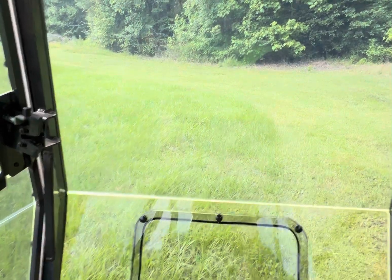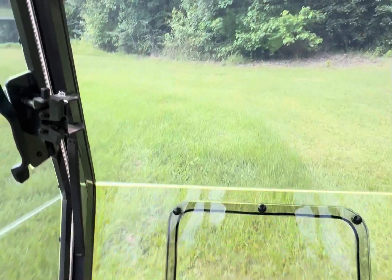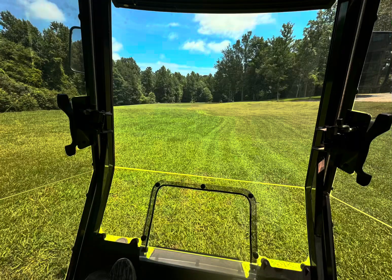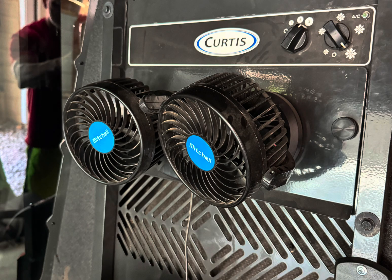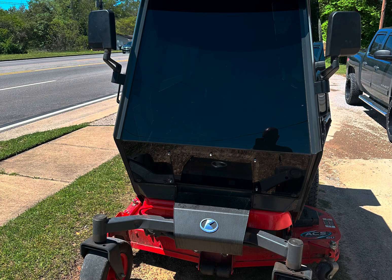But as you can see here, this is on a semi cloudy or partly sunny day, and you can still see good on the outside, but it blocks a lot of the sun out. So just over $1,400 of simple improvements. I think I more than doubled the efficiency of the cooling and the dust free environment, which makes it an enjoyable time to cut grass.